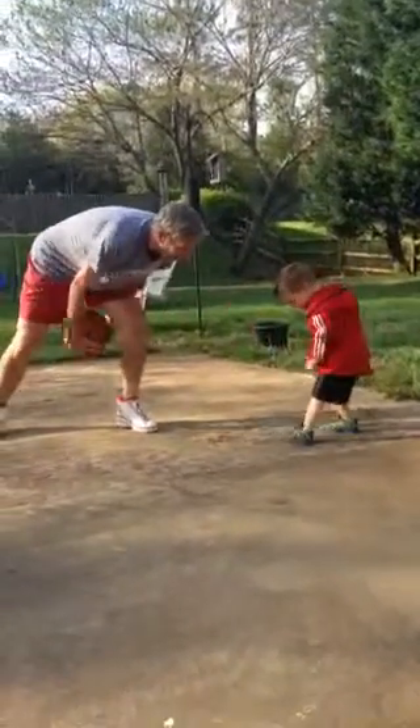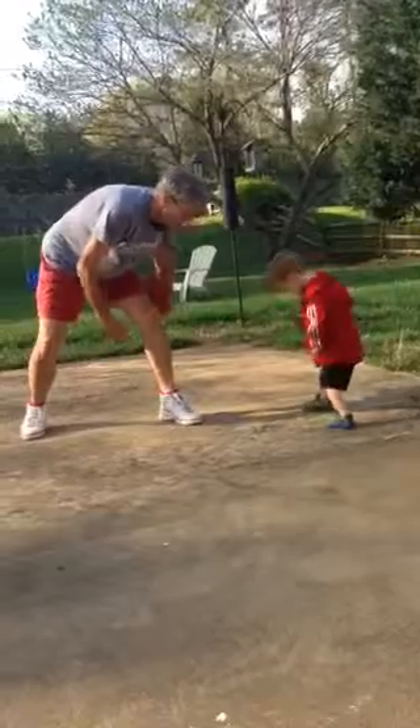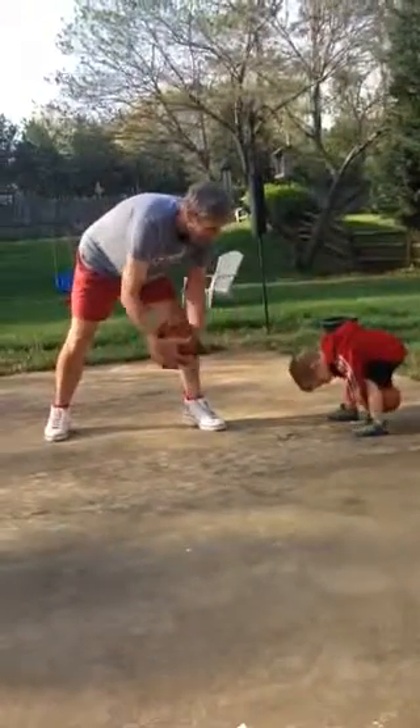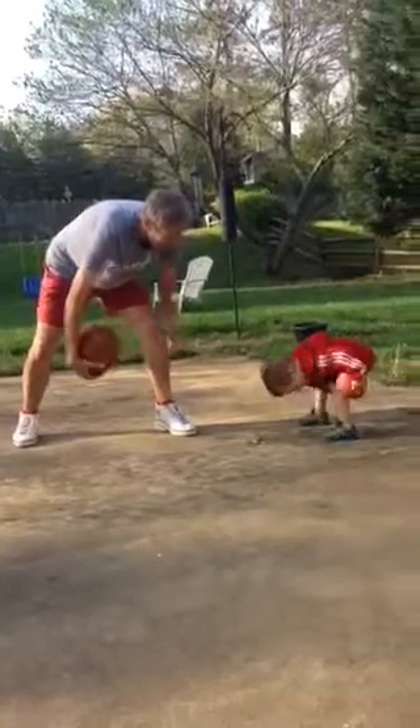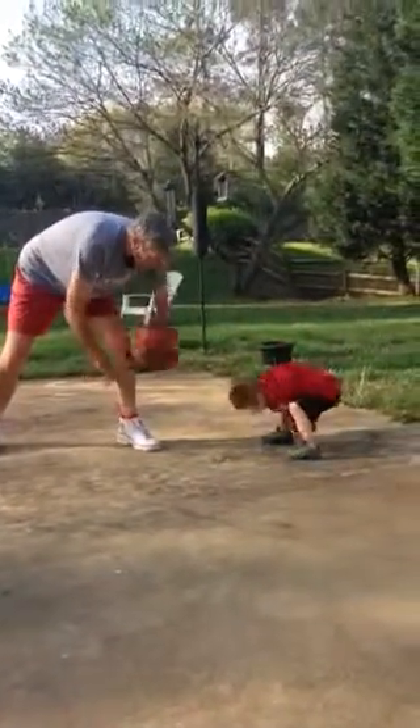This one. Now stick it out and go around it. Yeah, that'll work. That's it. Good job, Easton. You got it. These are ball handling drills, Easton.